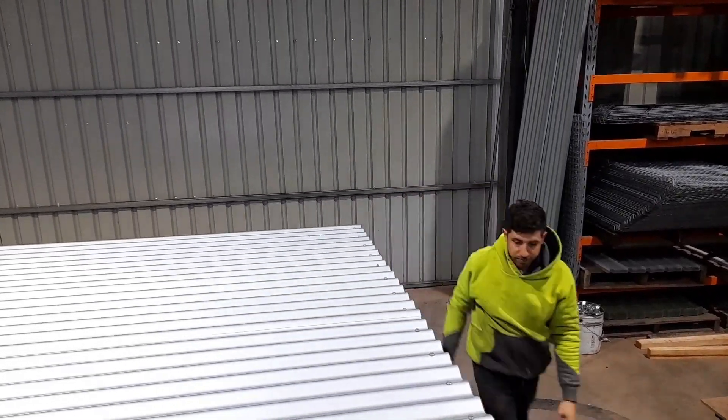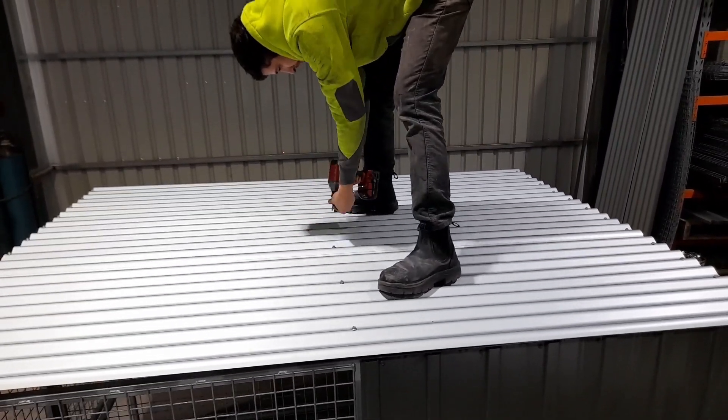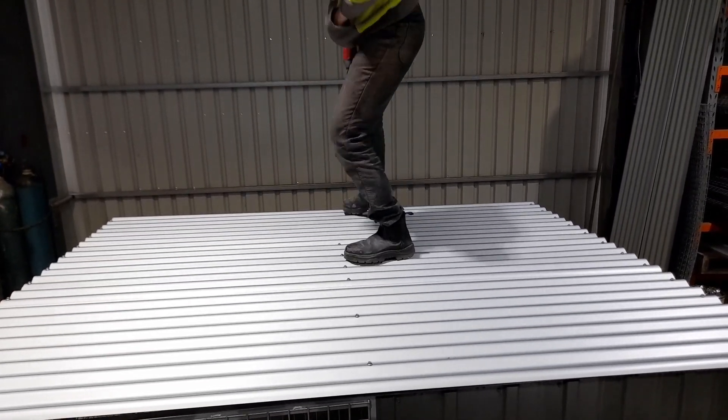Use a ladder to get on the roof and finish screwing it down across the middle. Then put the wooden floors in and you're done.